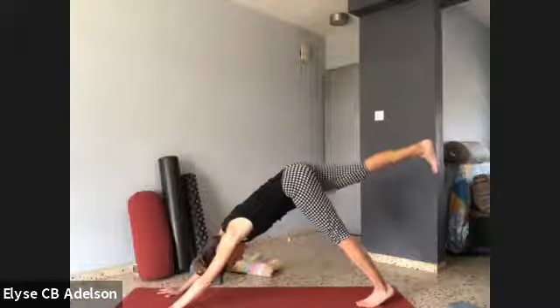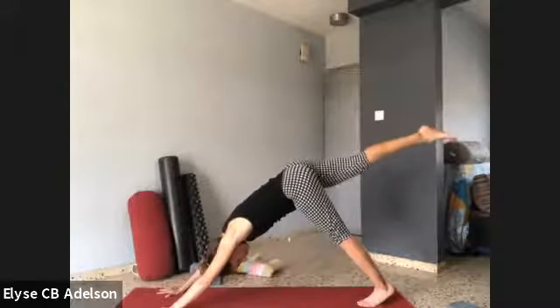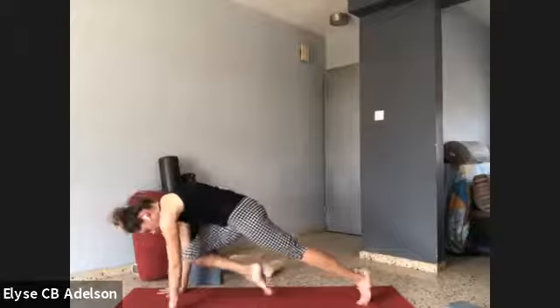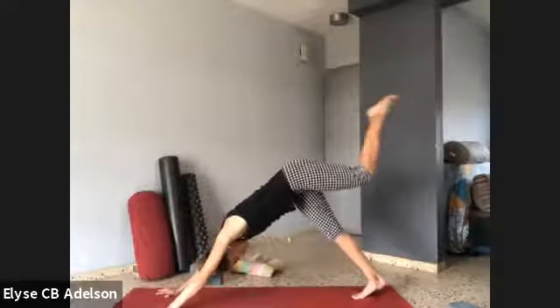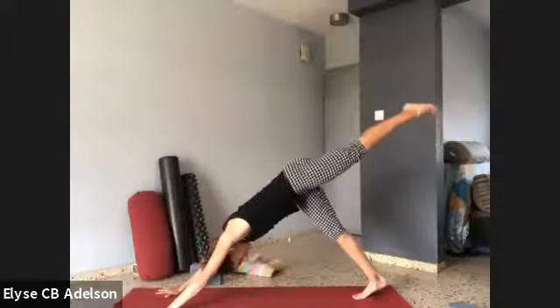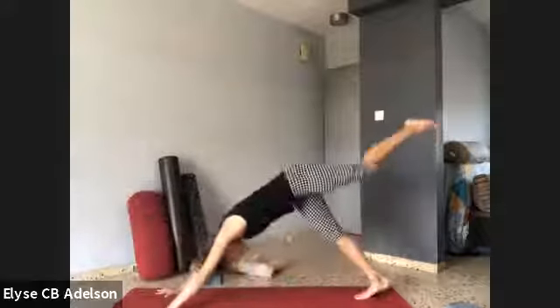Lift your right leg up, and as you exhale, bend the right knee and draw it in towards your chest — hover. Do that about four more times: reach up, knee to nose, hover. Awakening a little bit of inner fire, awakening the core to inform and support and steady our bigger movements. Switching sides: left leg up, exhale, knee in and hover, four more times. Taking breaks whenever you need. Downward facing dog.